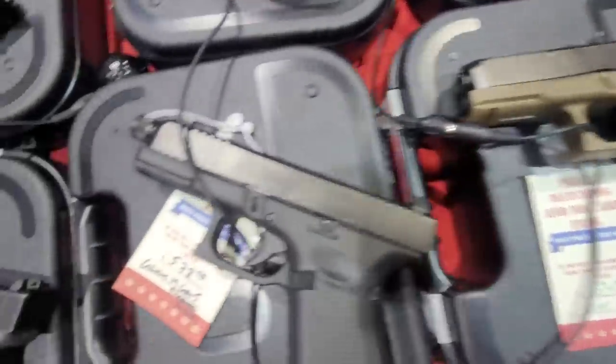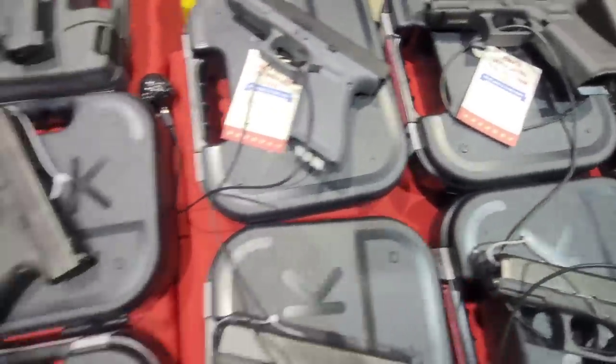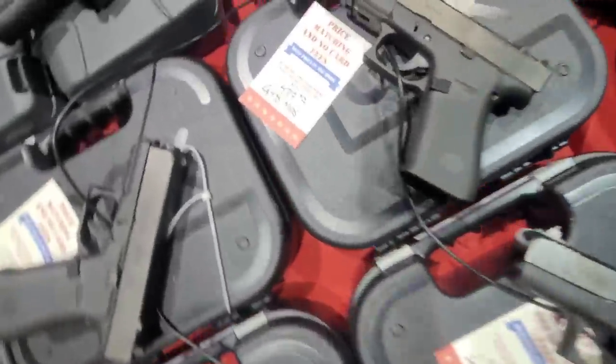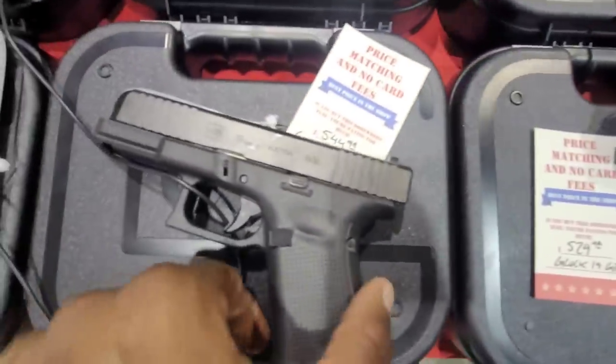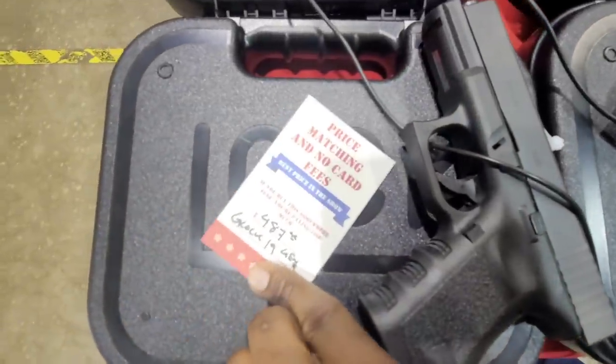As you see, most of the Glocks are going to drop in that category. If you're looking for a pistol at that price range, Glocks is definitely the way to go. All the Glocks are definitely going to be at a good value — some you can even get under $500.